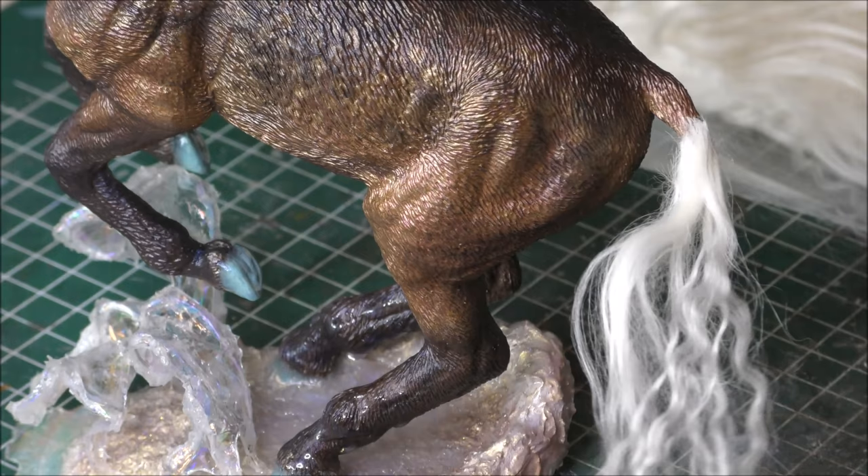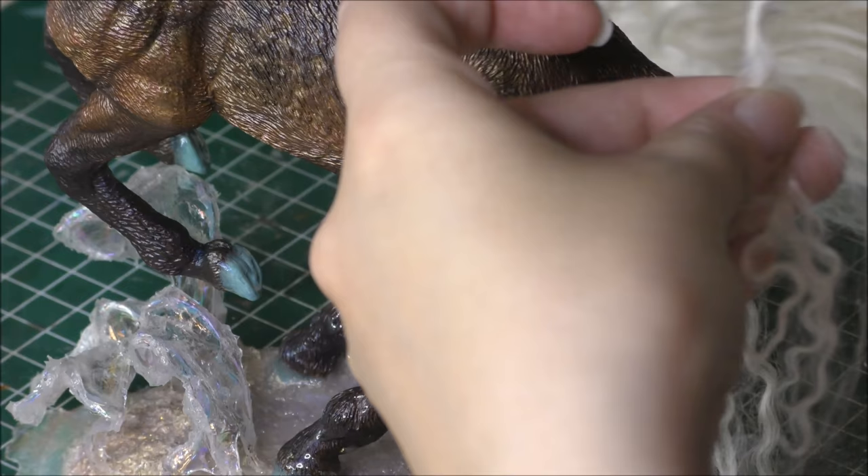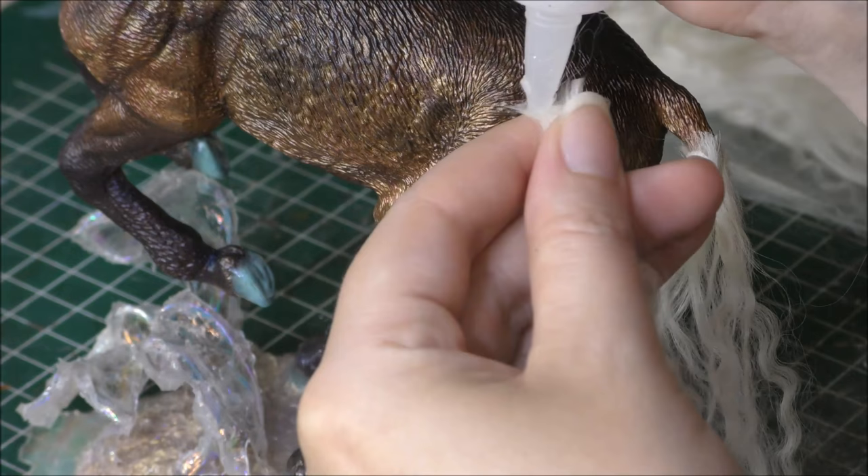When I start applying hair I usually start at the tail, by adding the individual strands of fur at the end of the tail and then with each new strand I slowly move upward towards the horse's bottom. This way you layer the hair of the tail naturally and it will look much more convincing and realistic.